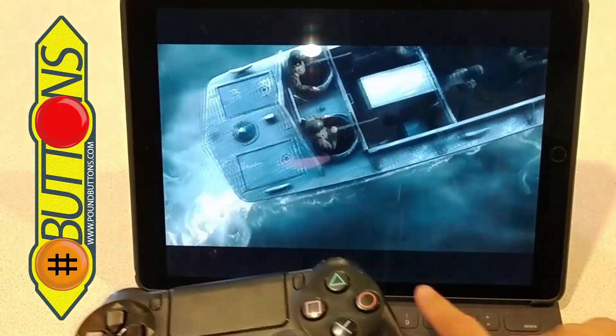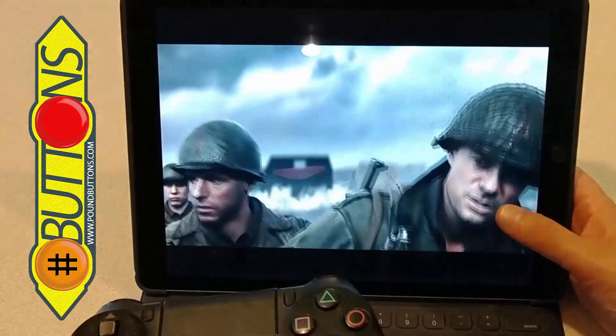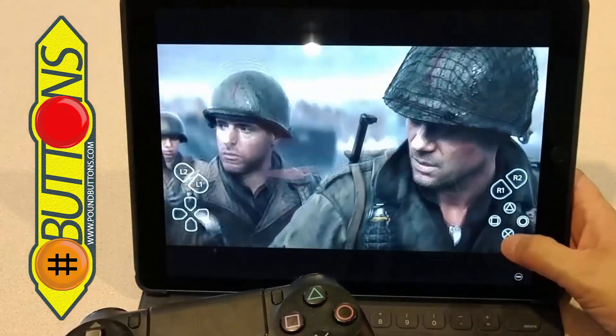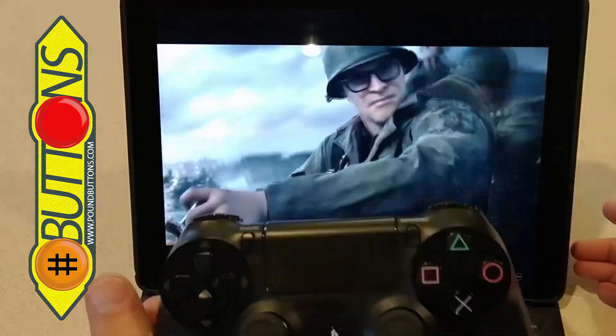I could play all of this on the tablet — my fingers would reach over there — but I wouldn't want to do that. That would be a lot. Could do it in a pinch, I guess. It is nice to have the controller, though.